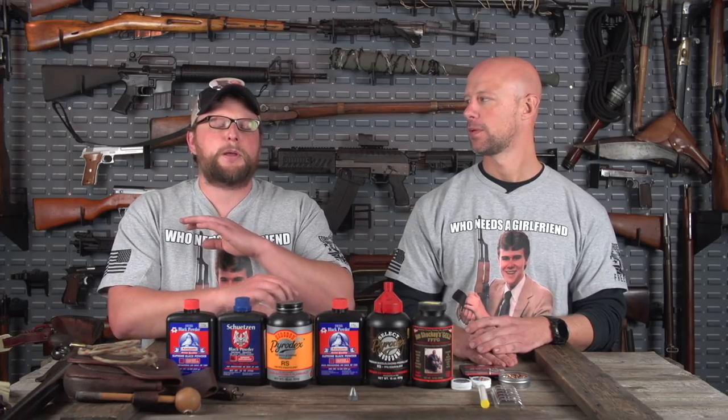Black powder is made of sulfur, potassium nitrate, and charcoal, with a few other odds and ends. When it sets off, it releases a huge cloud of smoke and leaves behind a very corrosive residue. If you don't clean it, it will immediately rust your gun. For those used to corrosive surplus ammo like 7N6 — this is like five times worse than that.